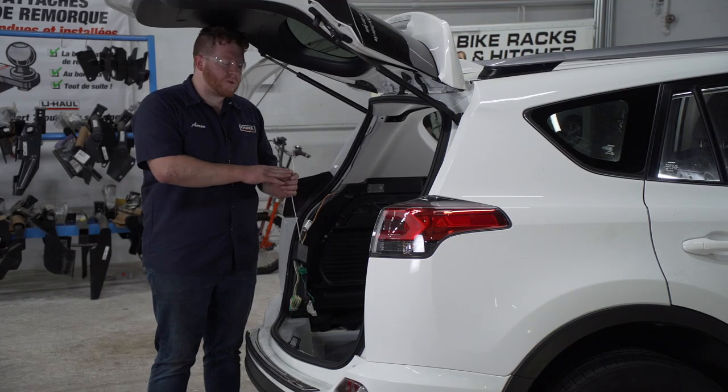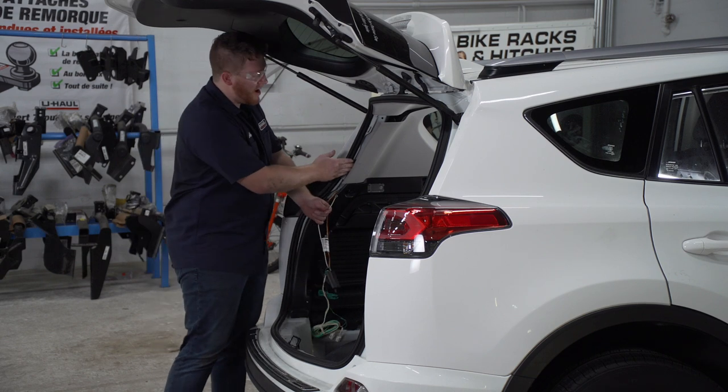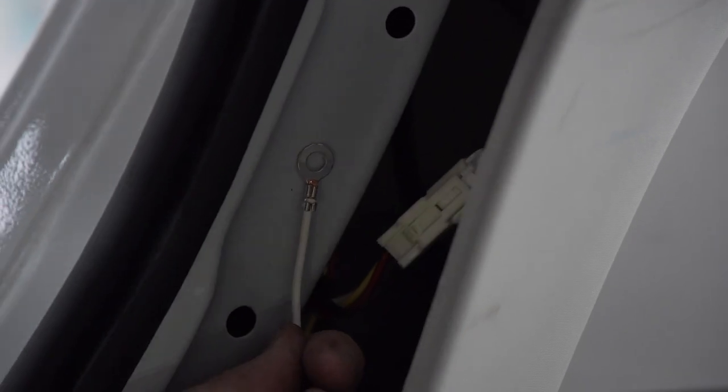Now we're going to take our white wire with the ring terminal and we're going to ground it right behind our upper panel. We're going to use the provided self-tapping screw and a quarter inch socket.